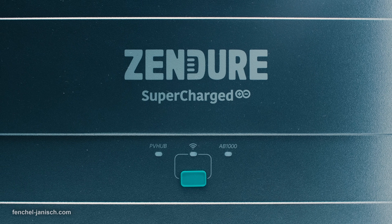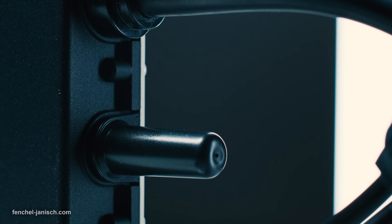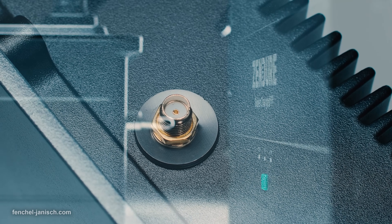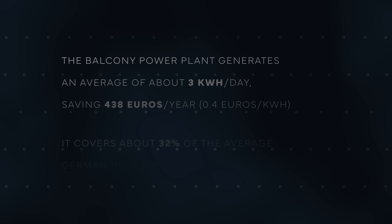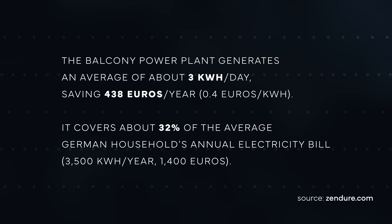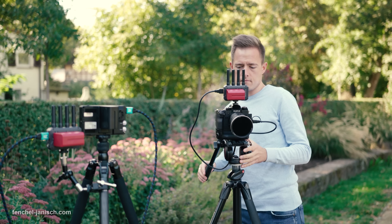The PV hub has an adjustable range of 100W to 1200W and outputs 600W to the microinverter by default. According to Zenio, this can result in cost savings of up to 32% annually. If the balcony power plant generates an average of 3kWh per day, it's possible to save €438 per year, assuming 1kWh costs 40 cents.